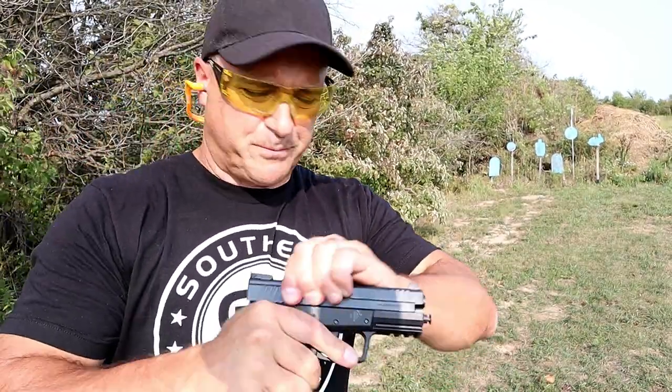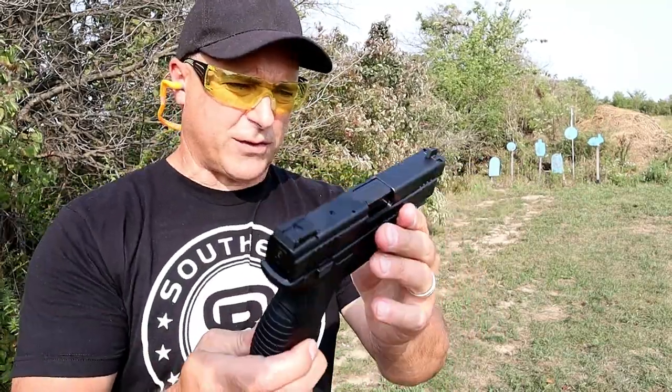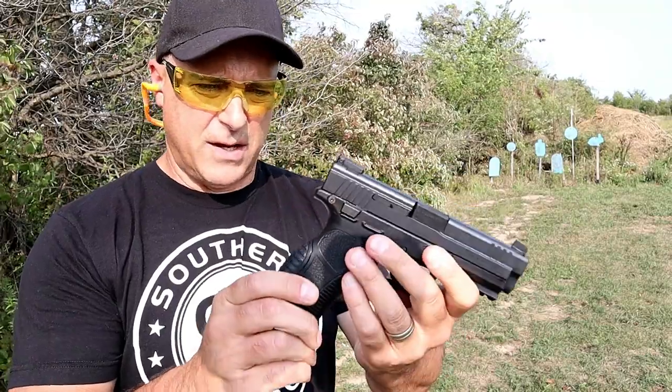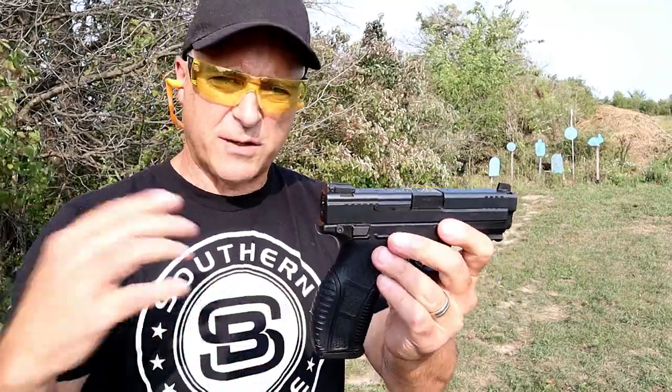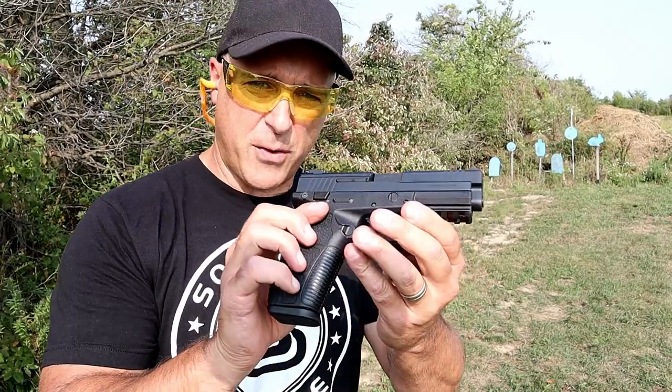Okay, 15 or 16 yards away — it took all those just fine. I think that was just growing pains, possibly just getting some rounds through it. Not too unusual. So far I'm pretty happy with it.